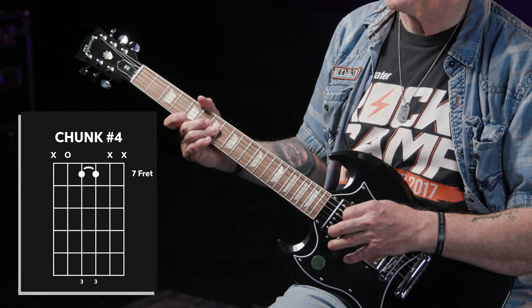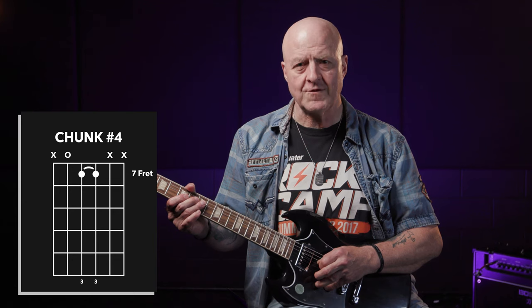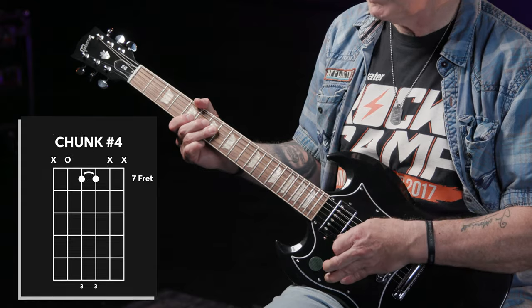Next up is chunk number four, and it consists of four notes. The first three are a classic case of déjà vu — they're the exact same three as in chunk two: the note at the seventh fret on the G string, followed by the seventh fret on the D string, and then the open A string. The only difference is I finger these notes with my third finger, not my first — though you can use your first if you like. The fourth note is simply another hit of the open A string, playing it twice in succession. Let's play chunks one through four in quick succession and see what we've got thus far.